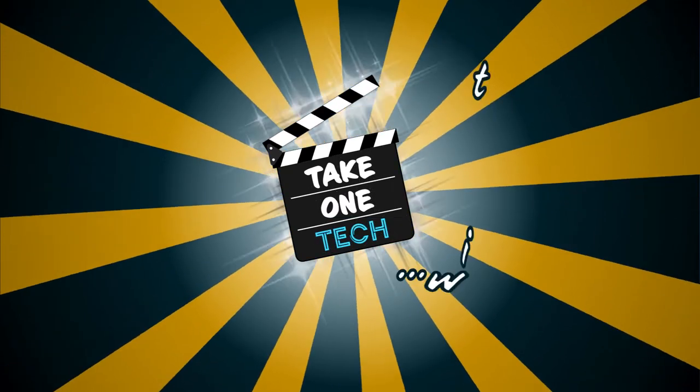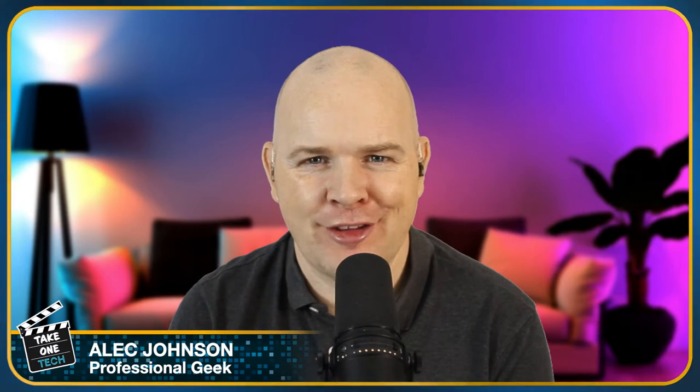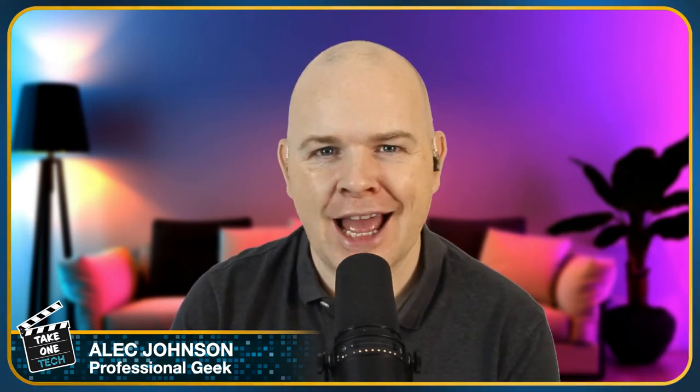The new Elgato products have just been released and in this video I'm going to share my humble opinions for what they're worth. Hello and welcome to Take One Tech, my name's Alec. In this video it's nothing of great substance — I'm not going to share any tutorials and I'm not going to give you any hands-on because I'm stuck here in Thailand where these products aren't even available yet. But let's get on with the overview, starting with one of my favourites, the Stream Deck.